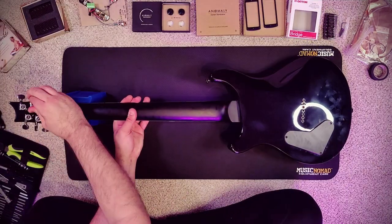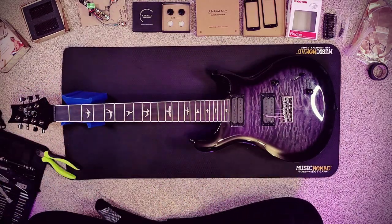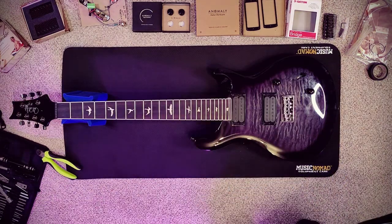The first thing we have to do is remove the current set of strings as well as all of the existing hardware. Since I'm going to be restringing and setting the guitar up once all of the mods are installed, I'm not super concerned about keeping these strings, so I'm just going to clip them.